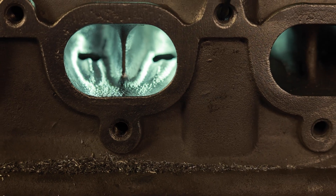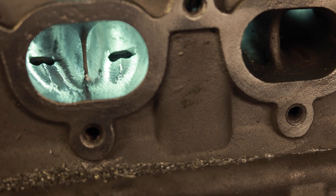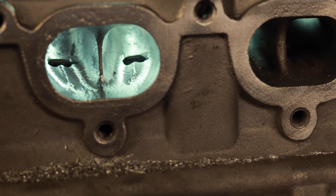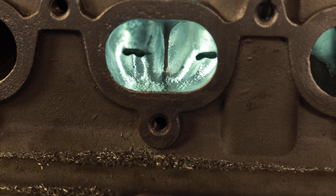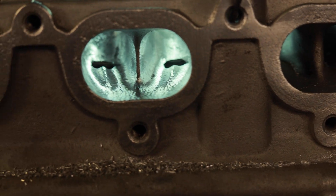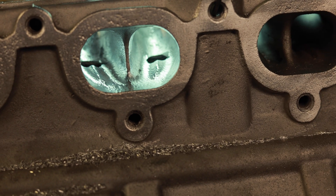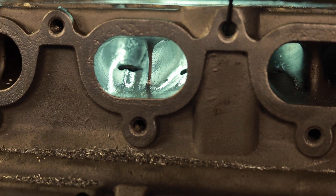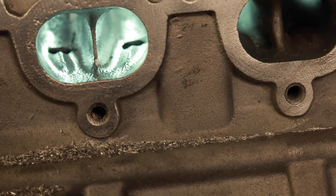Here is the roughed-in port. You can see the divider is still square, and you see how each of the guide bosses are basically facing the middle of the guide hole — that's what you're looking for. So now we're going to finish up the port, hit the floor, go back over it with the Head Games half-inch burr at a slower speed, and be ready for sanding.